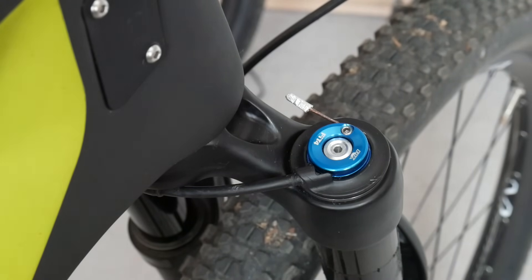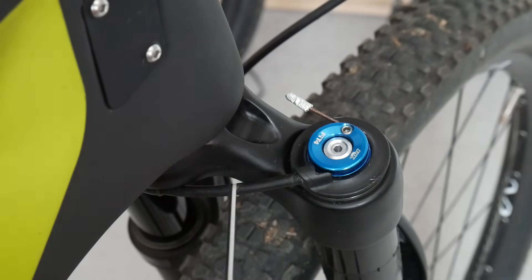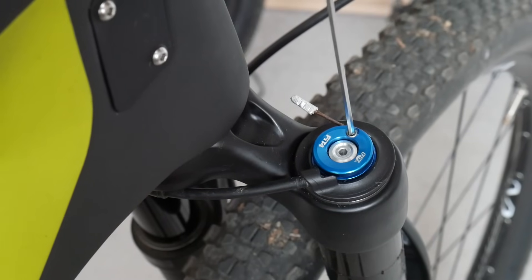There is no issue with the fork whatsoever — the fork is perfectly fine. What we normally try to fix is the cable tension. We use a two-millimeter Allen key here for this.